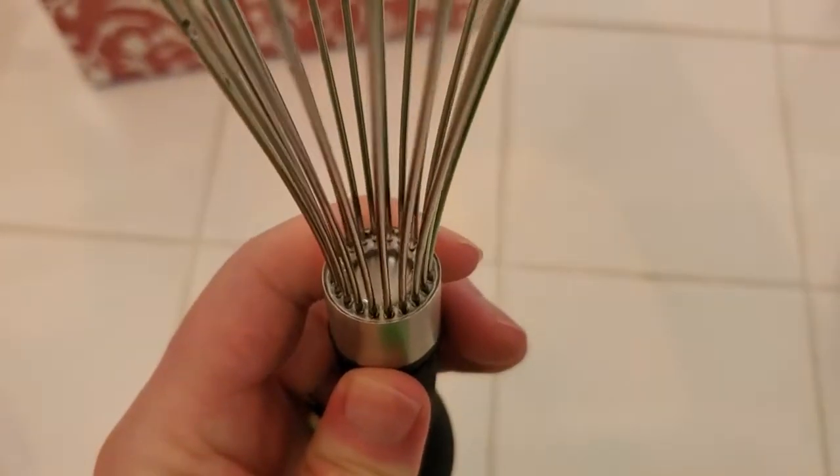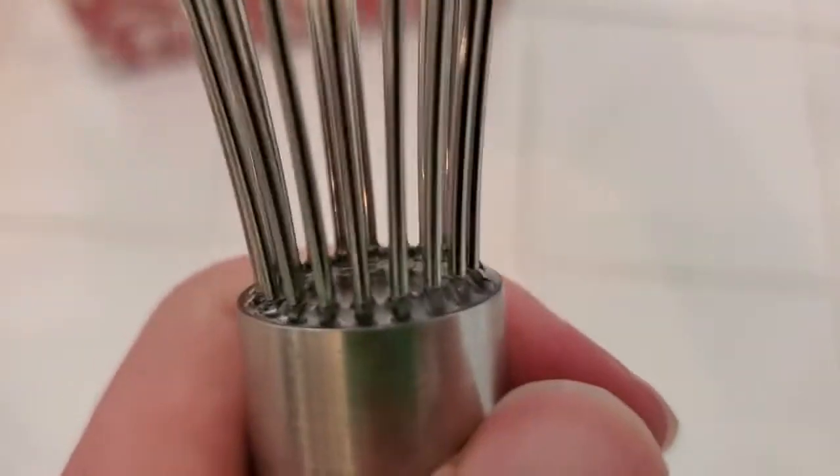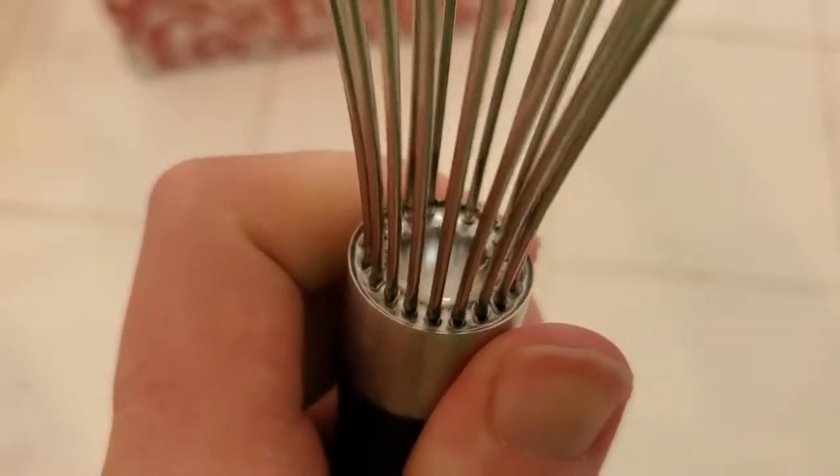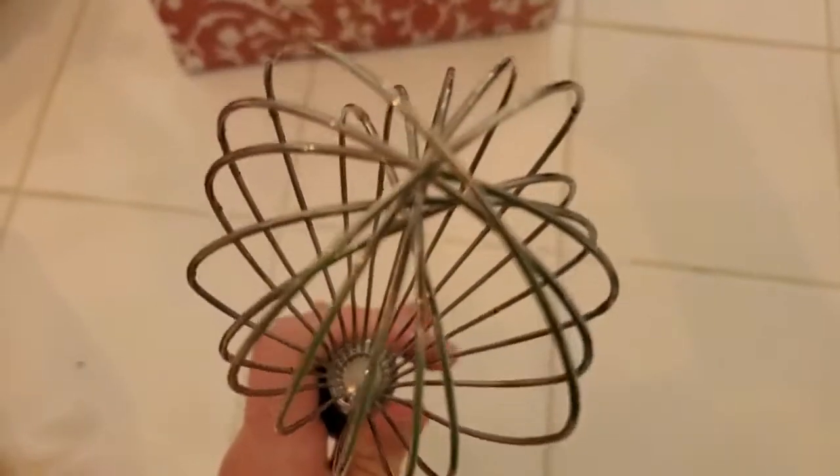It's easy to clean too — you can put it in the dishwasher. These are attached really nicely, and I've not noticed any issues with rusting or anything, which you can get on lower-quality whisks. Really nice construction on it.